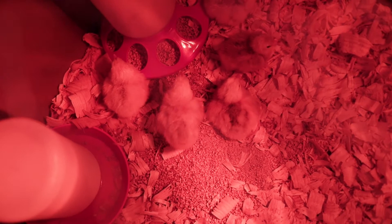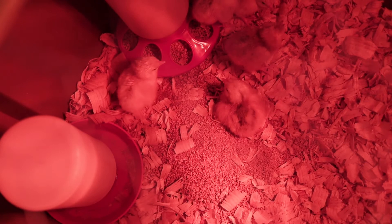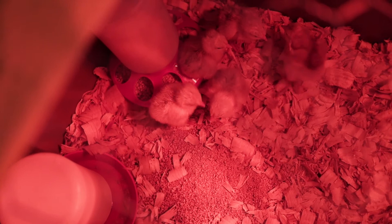Here is our brooder setup with our five chickies so far. They have their food, they have their water — they've already made a mess of the food container. I've definitely seen them pecking their way around the box and they are doing really, really well.